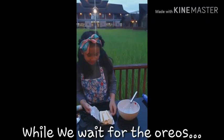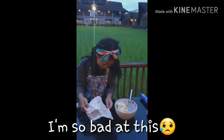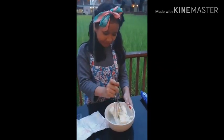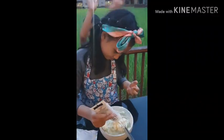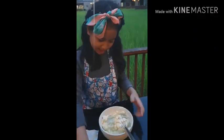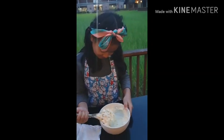We put it in the cream cheese and then we mix it. We put in the condensed milk. I already put in a lot, so I can mix it again. Oh god, it's stuck to the hand mixer.